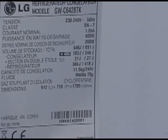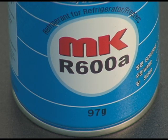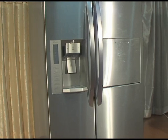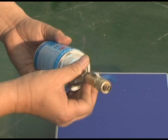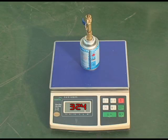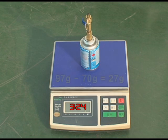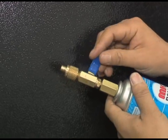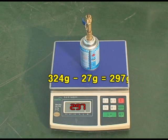First, check the refrigerant amount through the spec label inside each model. The refrigerant can amount is 97 grams. Assume this model's required refrigerant amount is 70 grams. Connect the adapter and refrigerant can to measure total weight — 324 grams. Since the can holds 97 grams and only 70 grams are needed, reduce 27 grams of difference. Open the adapter valve to reduce 27 grams; the weight of the refrigerant can will be 297 grams after reducing.